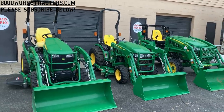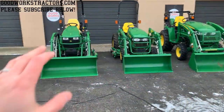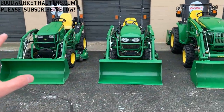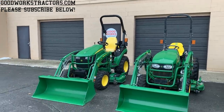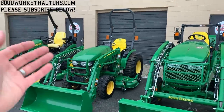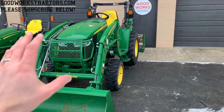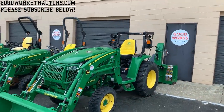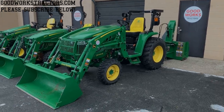With the 120R loader to full height, about 20 inches out from the pivot point, you're going to lift about 500 pounds. On the 220R loader to full height, about 20 inches out, you're going to lift around 800 pounds. On the 320R loader, again to full height about 20 inches out, it's going to be about 1,100 pounds.